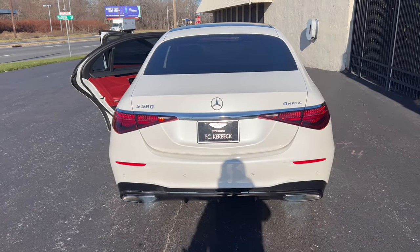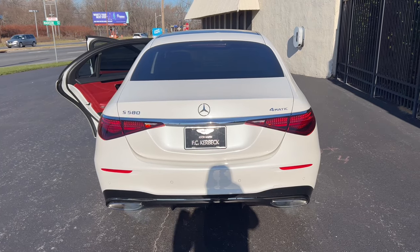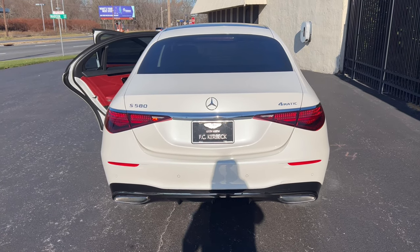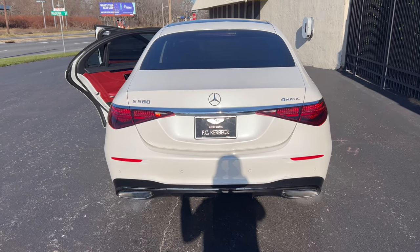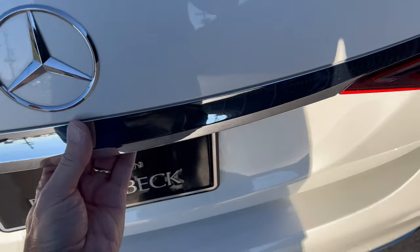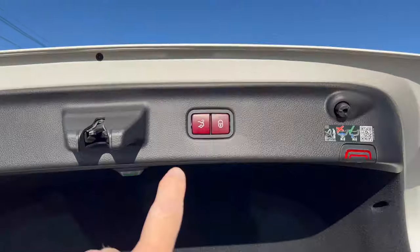Getting into the trunk of the S580 — leaving the doors open because the car locks itself very fast. You can pop the trunk from the driver's door pocket or key fob, and you come to the back and pop it that way. Nice electric assist on the way up and on the way down.